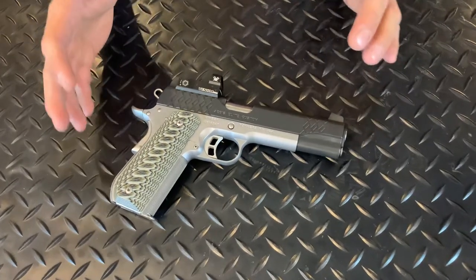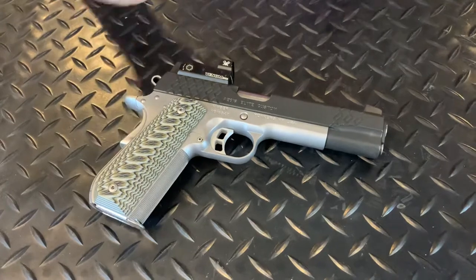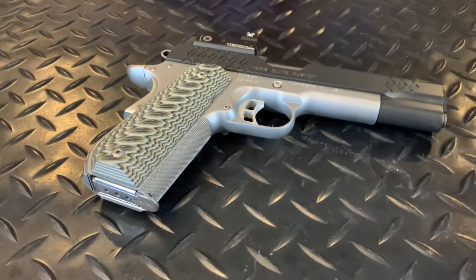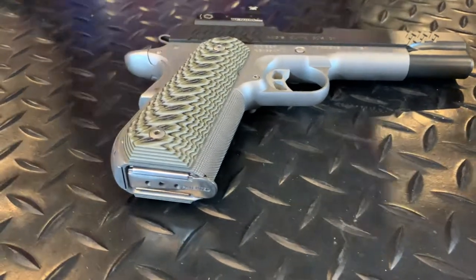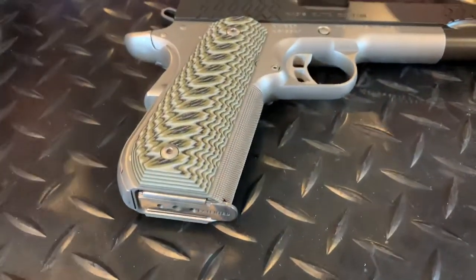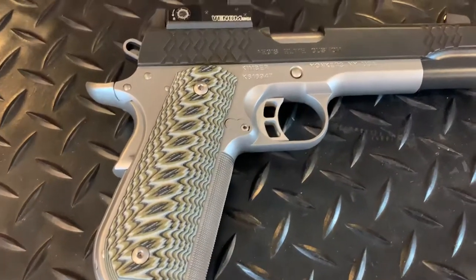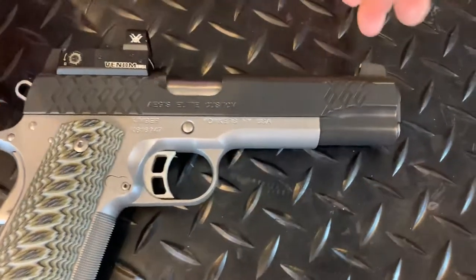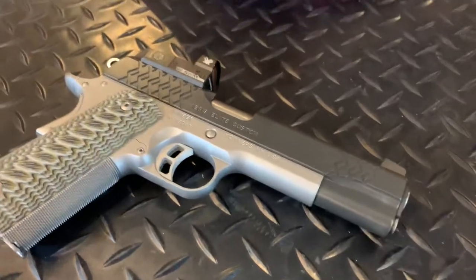It's something that people don't get their hands on very much because of the high price range. You can get them used anywhere from $1,200 to $1,400 now because of the scarcity of guns. On a good day you probably get it for $1,200 used. We picked this up used for $1,200. MSRP on this thing was $1,600.